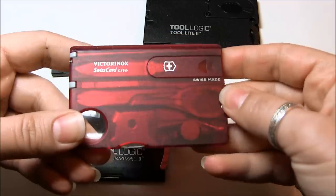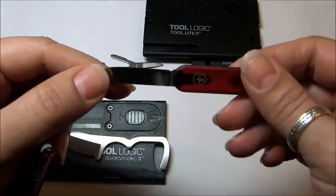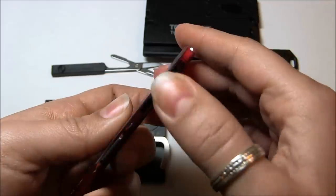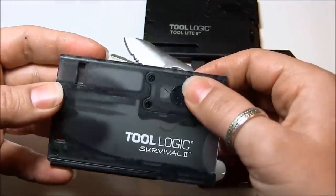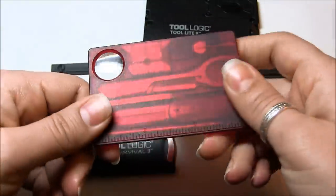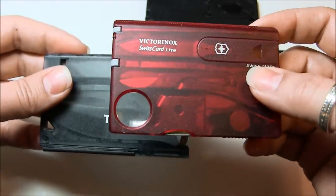The Victorinox Swiss Card Light really impressed me. I found that this little blade — meant to be like a letter opener — has such a sharp edge. The scissors worked so well. The light is so easy to access, as opposed to having to unscrew everything. That's why when I finished my review of the Victorinox Swiss Card Light, I expressed a wish that Victorinox would actually create a survival card, because I think they would do a much better job at it.